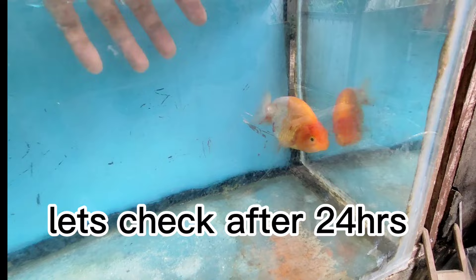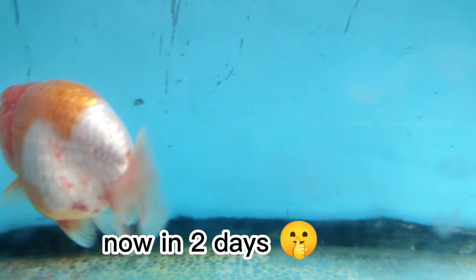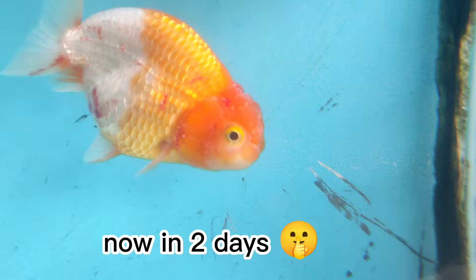Let's check after 24 hours. Now in 2 days. Let's check again in 3 days.